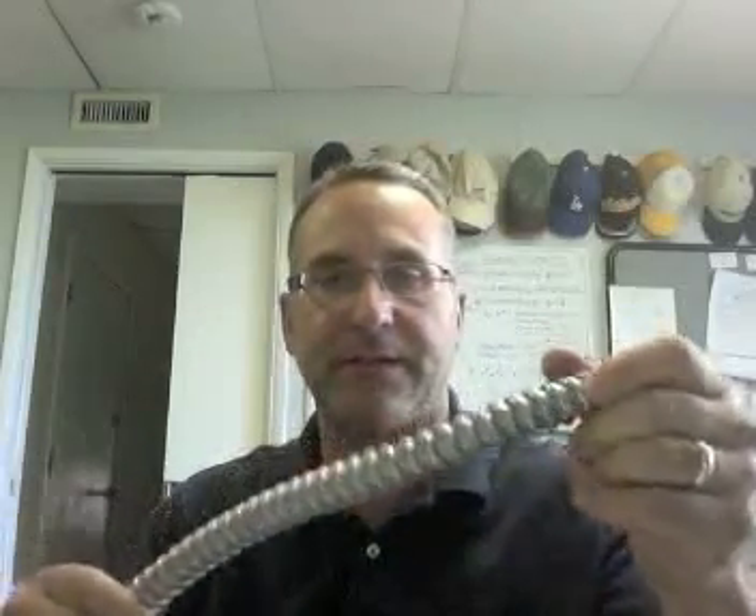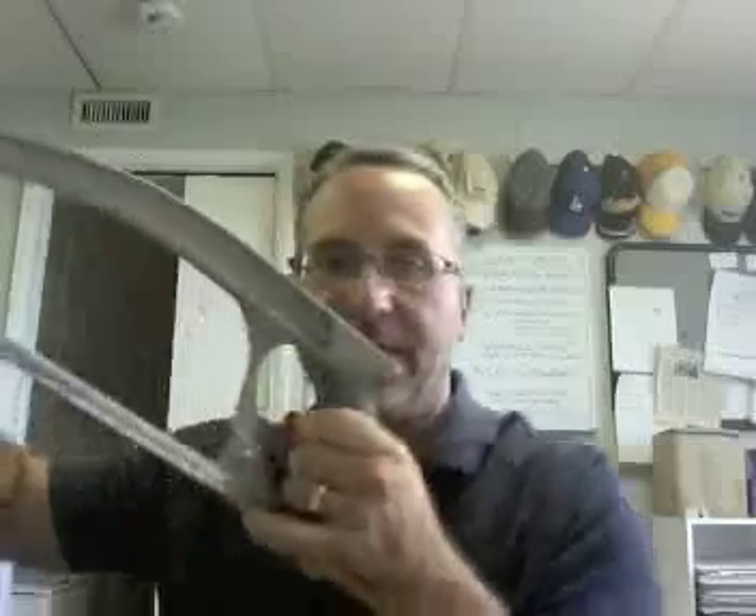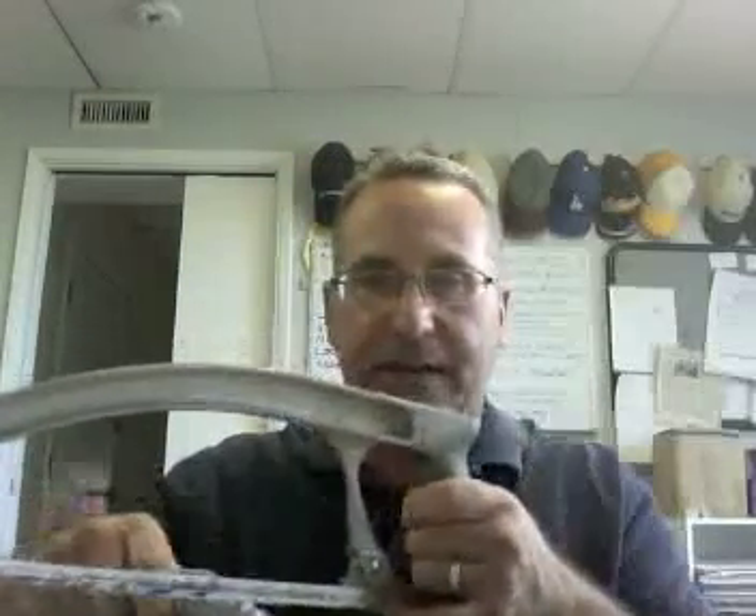When cutting flexible metal conduit, for steel flexible conduit you can cut into the side with a hacksaw to make a slit and then break it. For aluminum flexible conduit, you can simply bend it repeatedly and it will break, then slightly twist it open and use tin snips to cut that portion off — you only need to make one cut. The aluminum is very easy to work with.